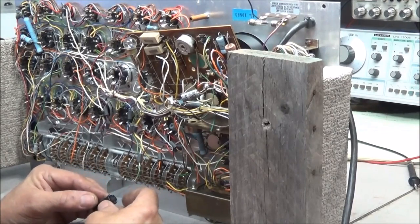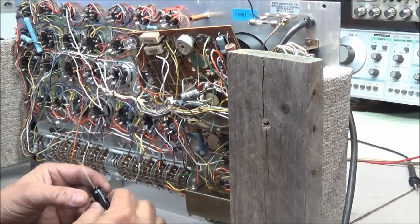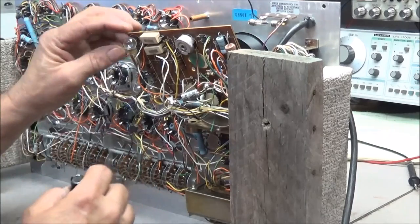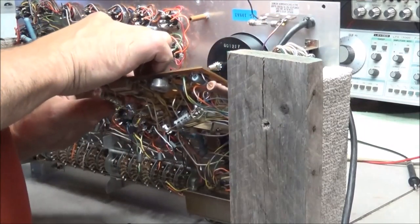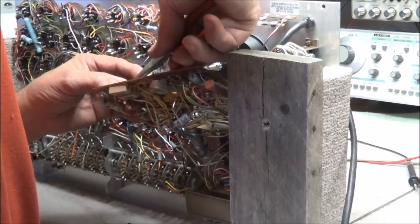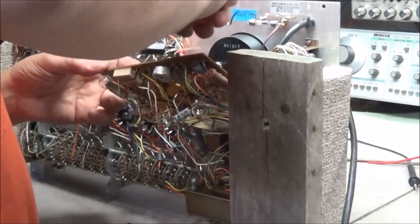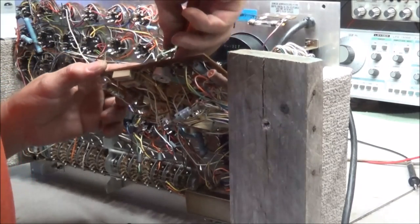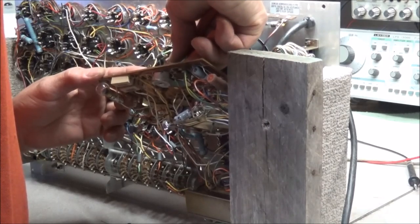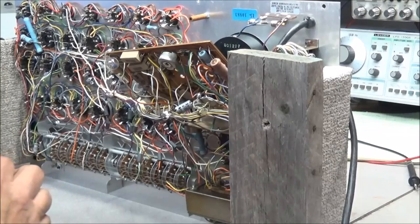We have some new 22 microfarad at 250 volt caps and these are rated at 105 degrees C, versus the ones that were in here that were rated at 85 degrees C. We'll use the back of the board to figure out which way to bend the leads and should be able to do the other one the exact same way.